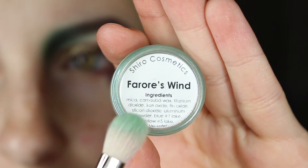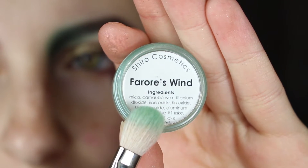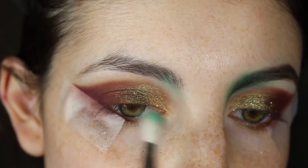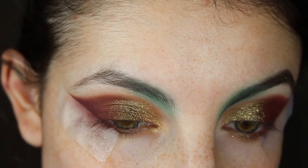I'm going in with Shiro Cosmetics For Rose Wind with a Hakuhodo J5523 brush. We're going to start buffing this near the eyebrow — this is going to be our colored eyebrow area and will start off the look and make the green look more cool.